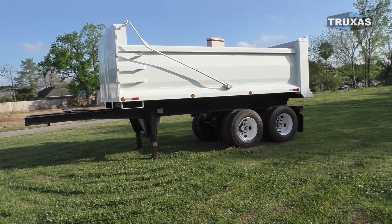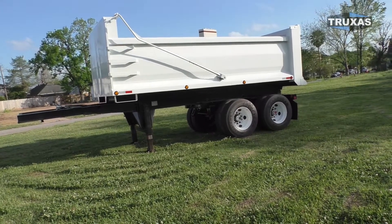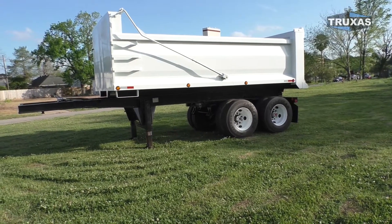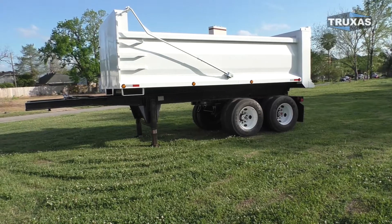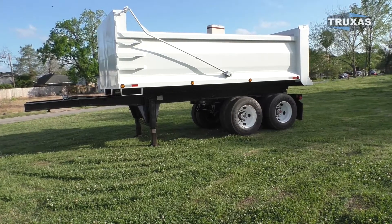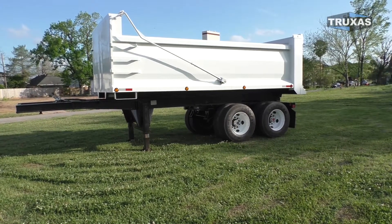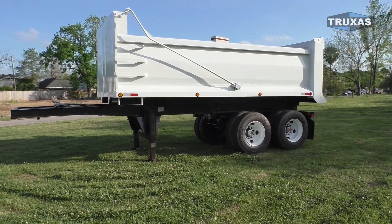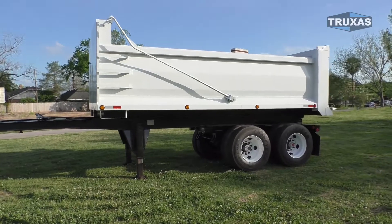We also make these sliding rear axle chassis in two axles — Tandem, Tri, Quad, and Quint. We can actually do Quint axle trailers as well. Check that out on our website. We have all that stuff there, with a bunch of different dump body options, steel sizes, shapes, all of that.